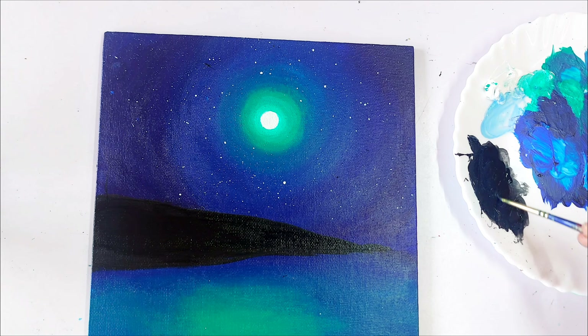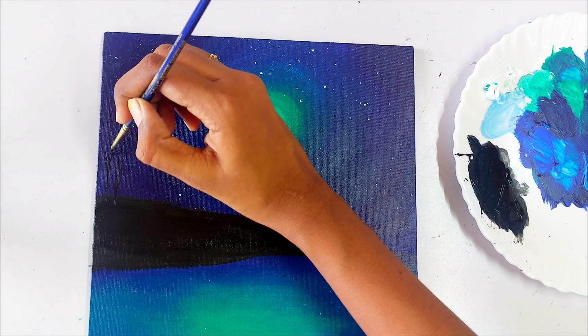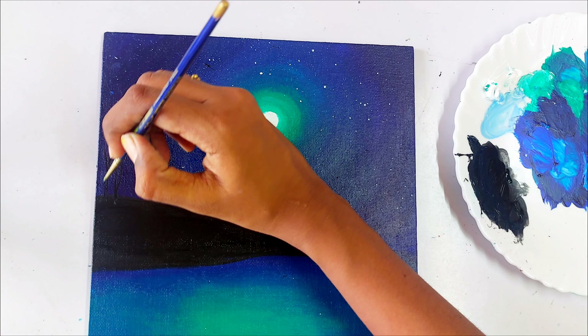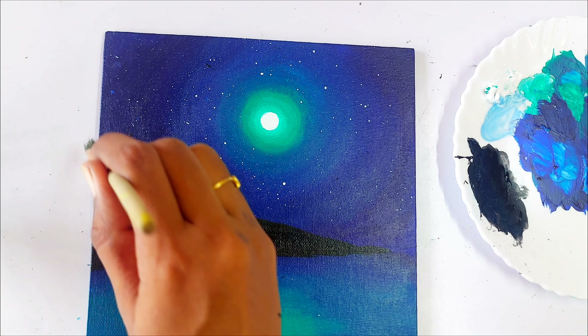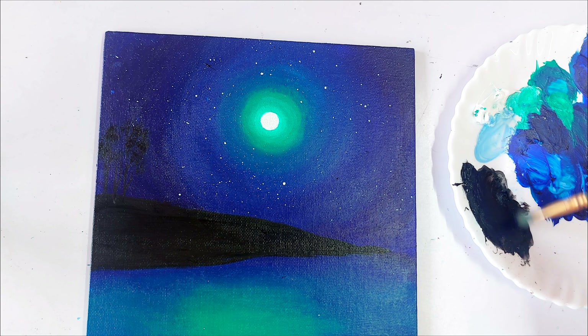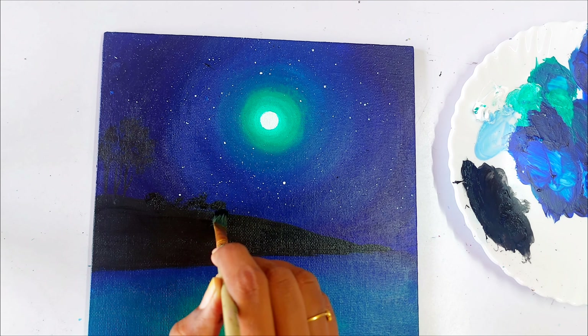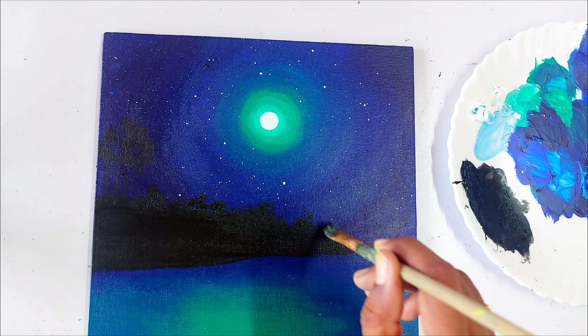Now let's take a small detailing brush and paint the tree trunk first. Once we finish the trunks, we can continue with the leaf foliage. Here I am using my hard bristle brush and tapping the colors. The corners of the canvas are really dark so it's a bit hard to see, but we need to apply the color for the trees there.